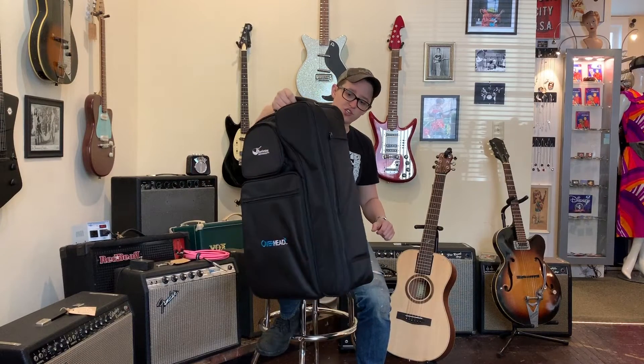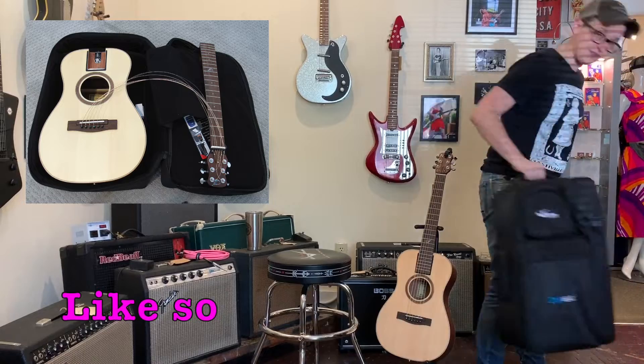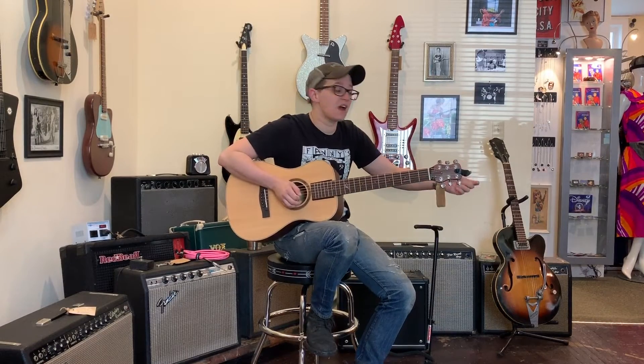We got these in a box that fit two of these cases, and the packing slip said two guitars. Something's wrong. Sure enough, we open up the box and it's a bunch of Lego guitars. But we'll get to all that in a minute.